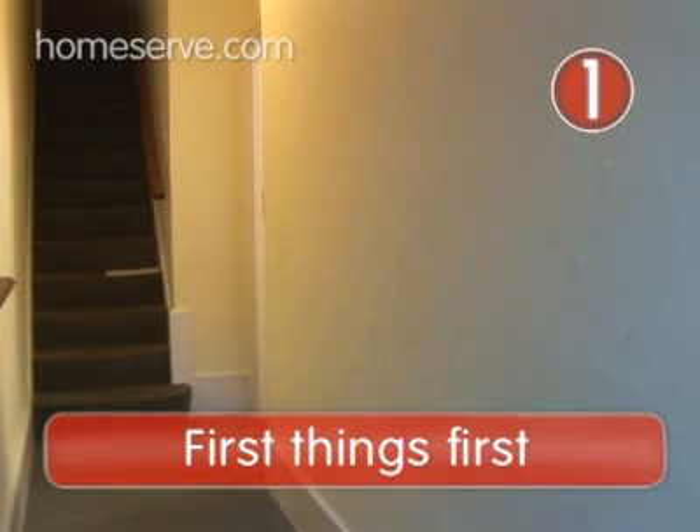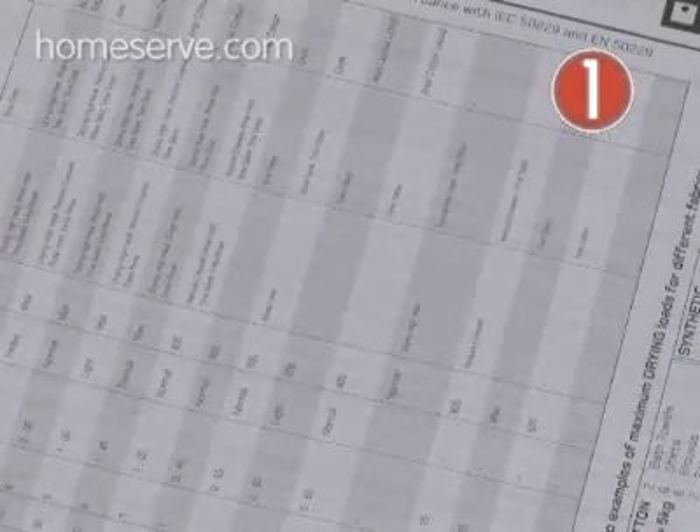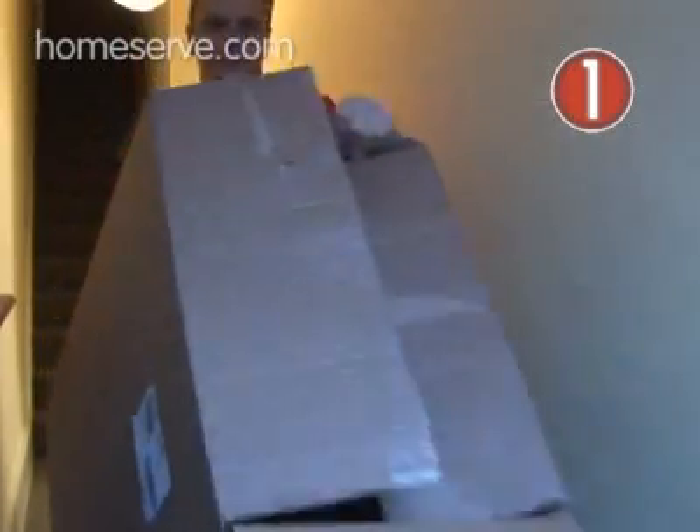First things first. It's a good idea to get rid of all the packaging it has been delivered in. Instructions should come with this, so be careful to keep hold of these. And if you've got an old machine to get rid of, make sure you recycle it.